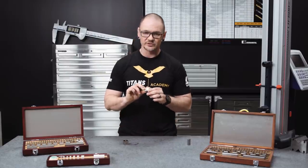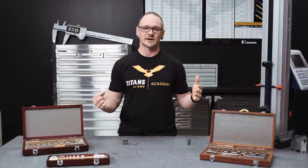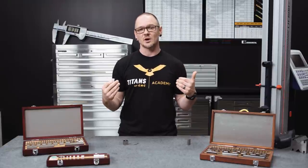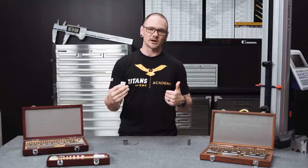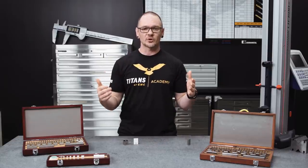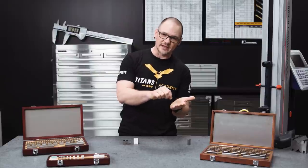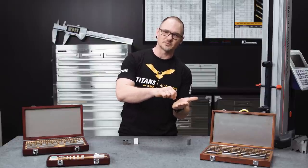There are a couple of things to consider when using gauge blocks. One is temperature — the accuracy of these gauge blocks is determined at 68 degrees Fahrenheit. If you're in an environment that's a little hotter or colder, the size of the blocks will change. We're talking millionths of an inch, but you need to be aware of the situation. Also, if you happen to drop your gauge blocks and get a dent, don't immediately throw them away. You can use an abrasive stone — Mitutoyo makes what they call a serastone — to knock down those high spots and bring the gauge block back into working order.